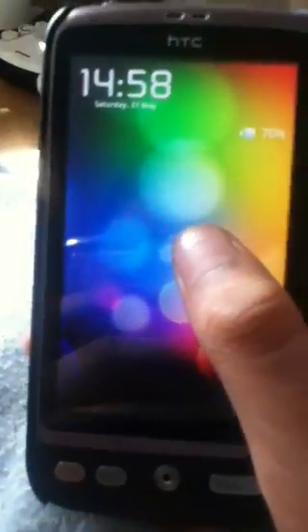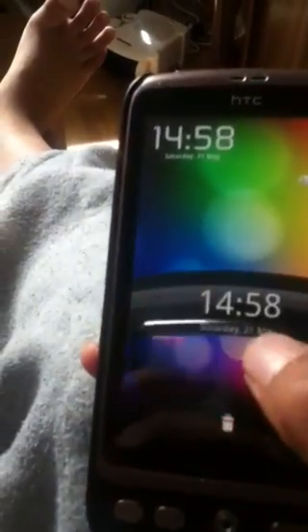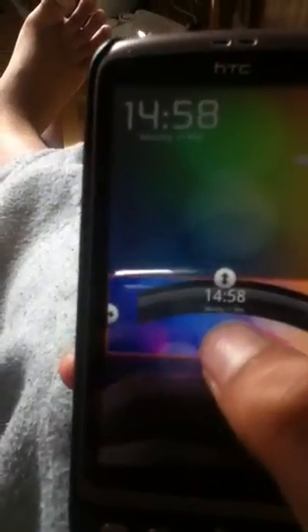The first thing you need for the lock screen is to have Widget Locker, which is an app that basically allows you to have widgets on your lock screen and also lets you change your unlock slider. I have the HTC Sense one to unlock the phone. You can also change the size of it — just pull it down and then it's unlocked.